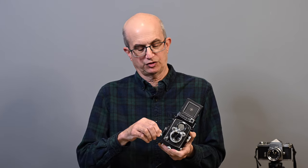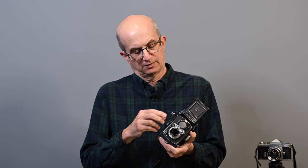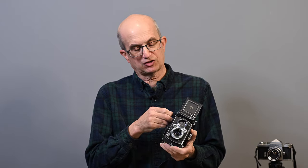Let's go over the camera starting on the right side. We have our advance crank, which also cocks the shutter — just turn it until it stops, it's not even a complete turn, then come all the way back. That cocks the shutter. We have a frame counter here that tells us what frame we're on, and an attachment for the neck strap.